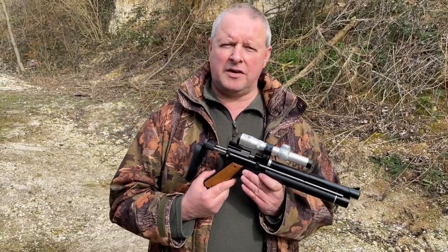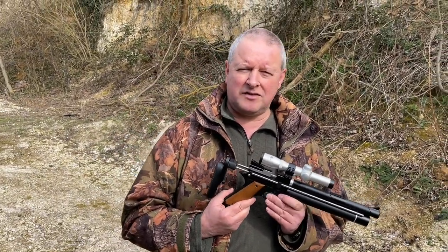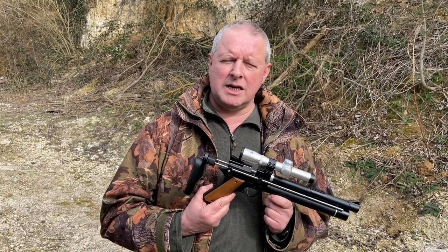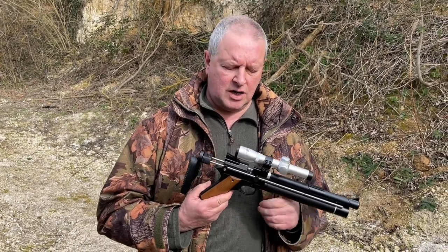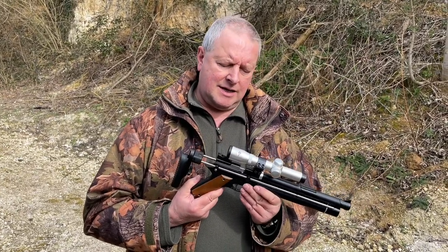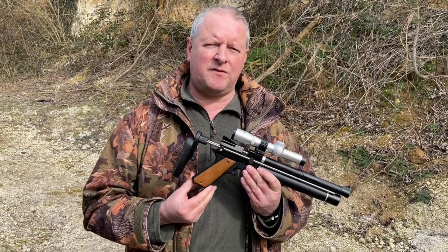Hi, I'm Mark Comosio, Gunmark TV, and we're here on a lovely day to show you a very interesting gun from the SMK Sports Marketing range. This one's one of the ones that are branded up Snow Peak and it's the Snow Peak PP750.